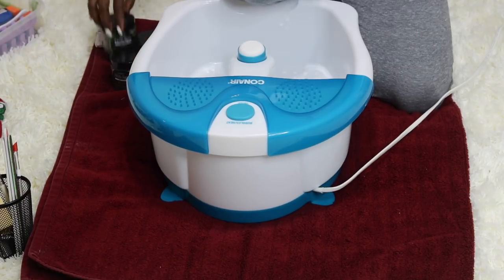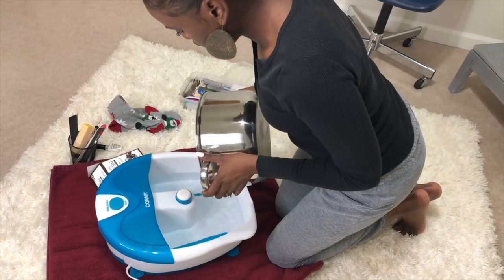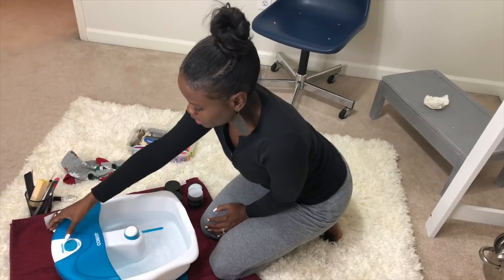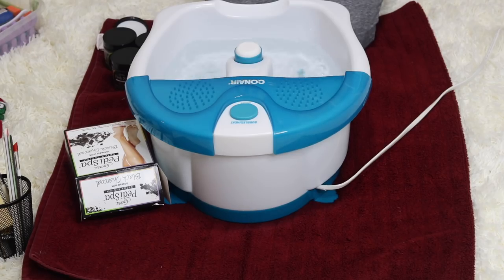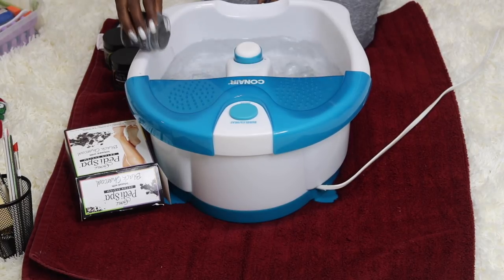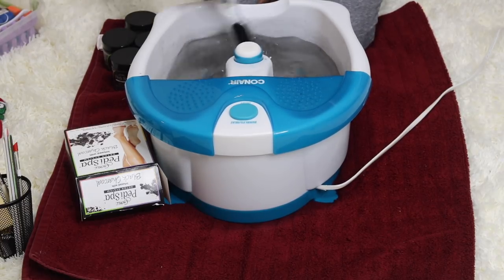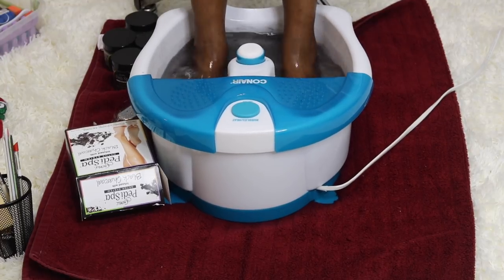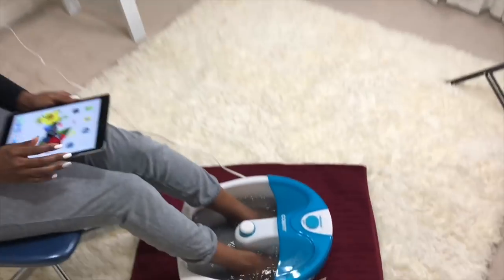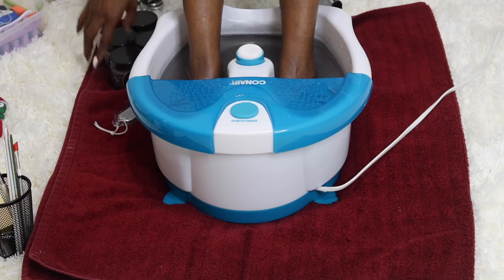I get to use my Conair foot spa — it was only $20 at Walmart and it's well worth it. It has heat, vibration, and bubbles. Here I'm just adding some hot water and turning it on, and as you can see the bubbles start right away. Step one of our kit is the detox foot soak, which deeply cleanses the feet while calming and relieving the skin. I'm going to allow my feet to soak for about five to ten minutes before moving on to step two.